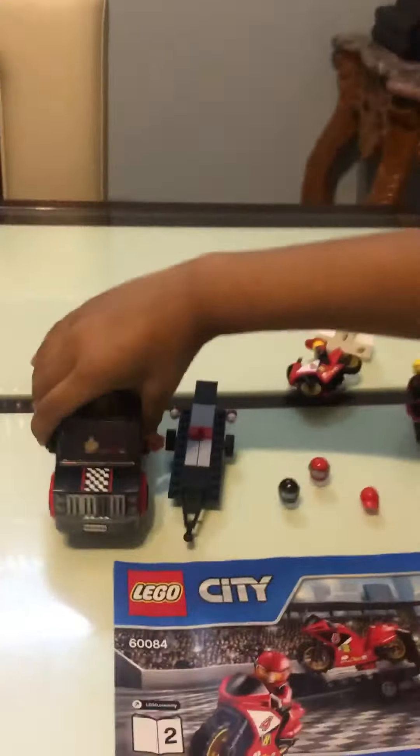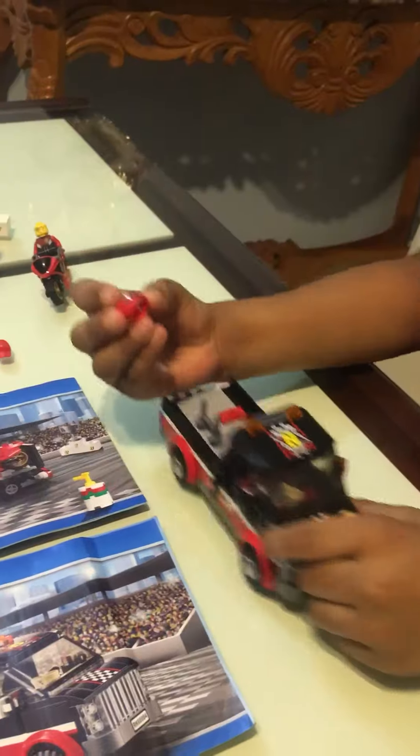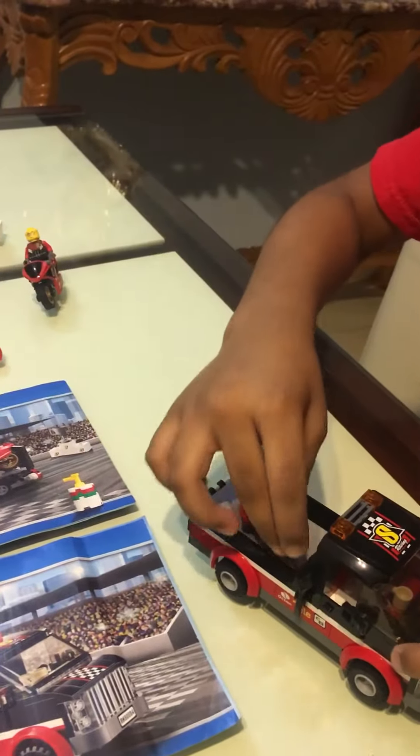And here's the big car. You can put these two helmets on these stands here.